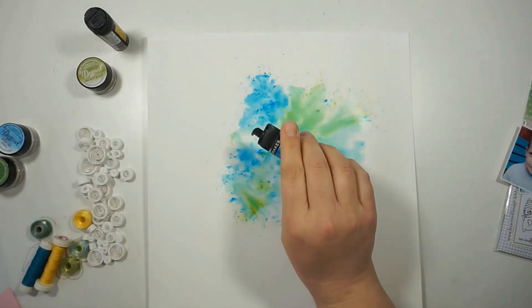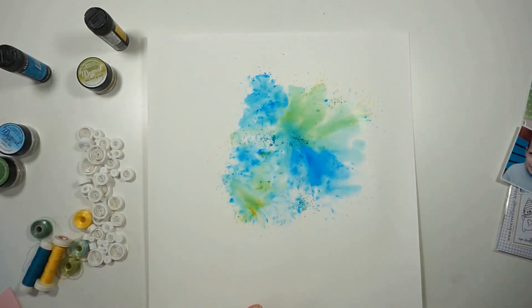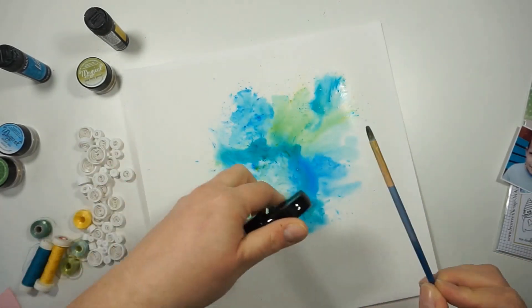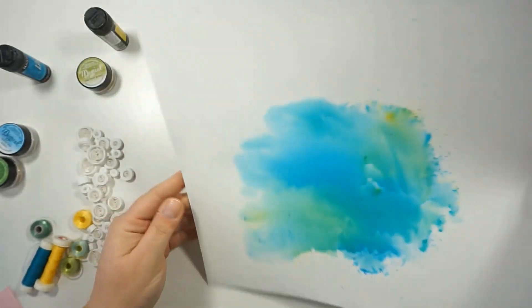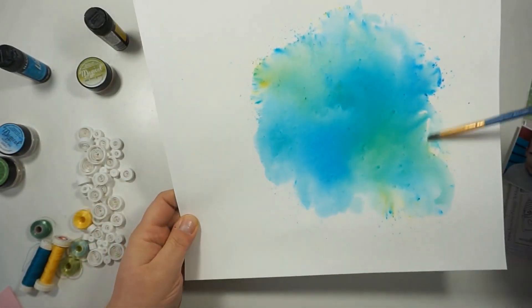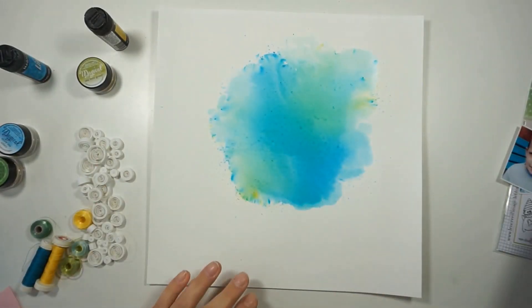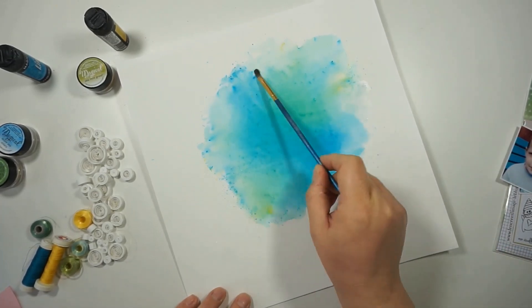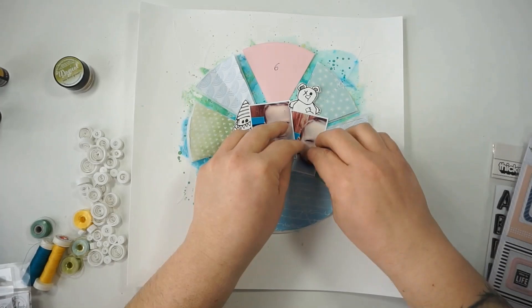You can see I already started playing with the colors on my background paper. That paper is primed with gesso and I'm playing around, creating a circle with my color so I can place papers on top. My camera stopped filming at one point and I didn't realize it, so you'll just see a ta-da moment where everything is done.